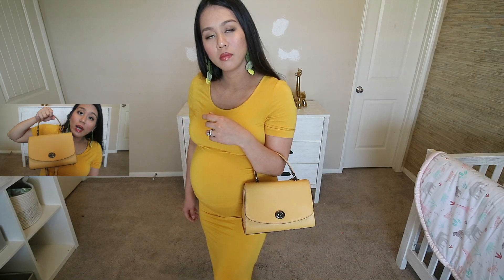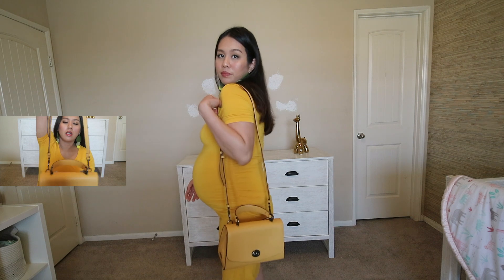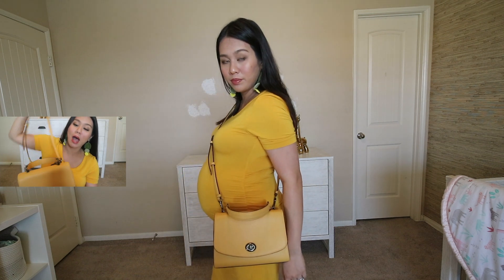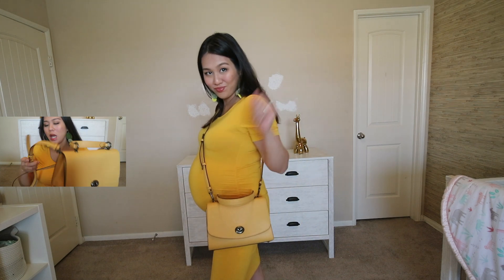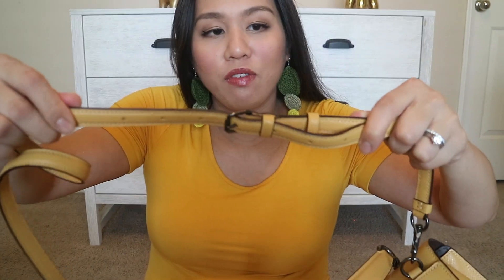You have the option of using this either as just a top handle bag, which is quite stylish and so cute, or you can also use the strap as a crossbody or shoulder bag. I'm going to show you some mod shots of how it looks. Take note, I'm five foot five, so this is how the strap would look on me. It has seven holes on the strap, so you can easily adjust the length according to your liking. It's really pretty.